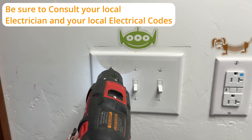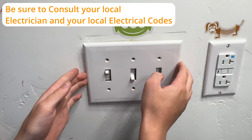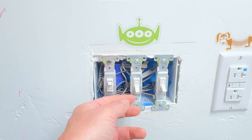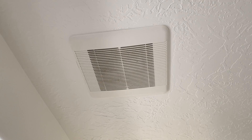As far as electrical projects go, this is probably at a medium level for technicality. If you have any concerns, I would advise you to consult your local electrician. This switch turns off the main vanity light — hey, look at that, it glows in the dark! This is the light for above the shower, and then this is the switch for the fan.